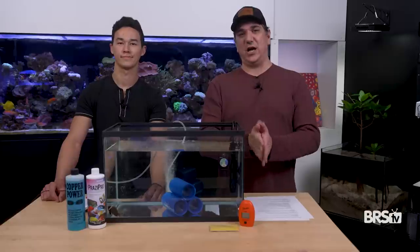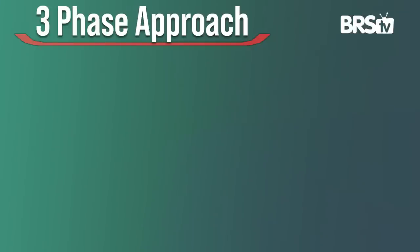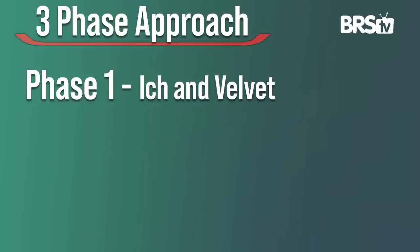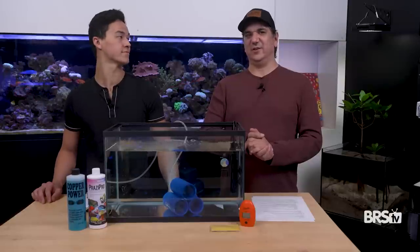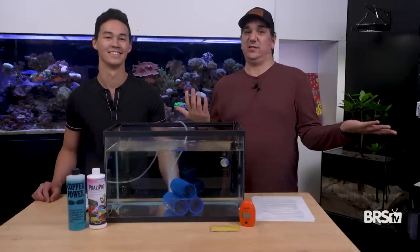So if this is your very first time quarantining your fish, we're speaking directly to you. This is going to be a three-phase approach. Today's day one. It's going to cover ick and velvet, specifically velvet. It's going to have the largest amount of reward for the least amount of effort. Velvet is the thing that will take over the tank the most virulently, kill the most things, and also one of the easiest to beat.